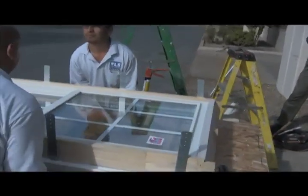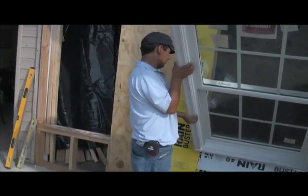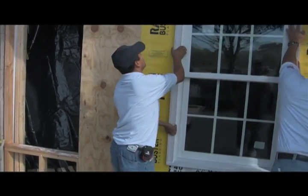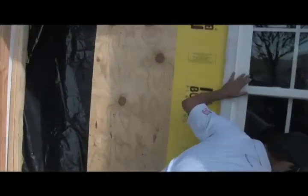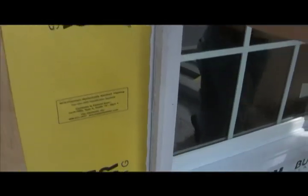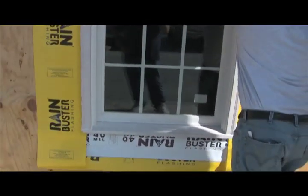Now it's time for our two Arnold Schwarzenegger types to put this thing in. You always put the sill in first and tilt it into the rough opening. When you press this window into the rough opening, if it's correctly sealed, you will see squeeze out around all sides. Can you see how that sealant has jumped out at us? Now these guys are going to apply shims, get it level, square and plumb, and then screw it off with the straps on the inside.